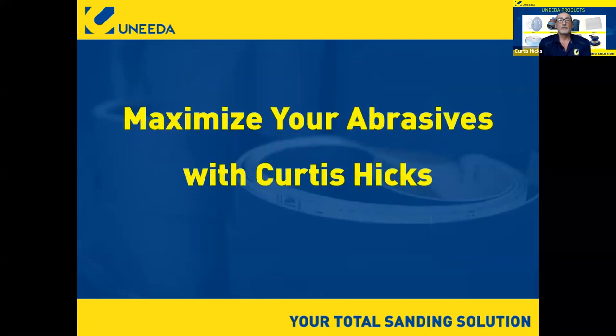The topic of today's webinar is Maximizing Your Abrasives. When we talk about maximizing abrasives, we're really talking about bringing together the mix of getting the best possible abrasive life while at the same time achieving your finish. What I wanted to focus on is the key elements and materials that go into making a wide belt and how that affects your finish and longevity.